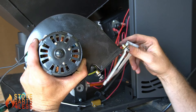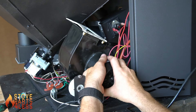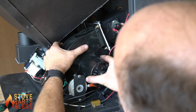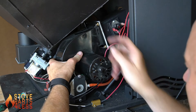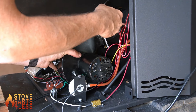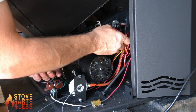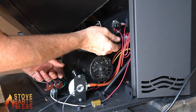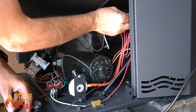Reinstall the gasket onto the convection blower and place it back up onto the mounting. Using a 1/8 Allen key ratchet, tighten this back down. Then find the two black wires from the blower.